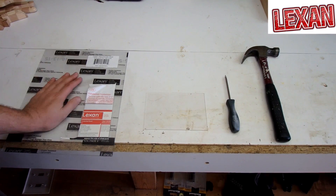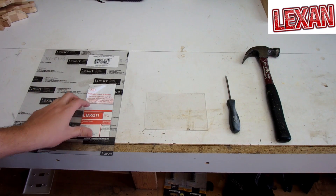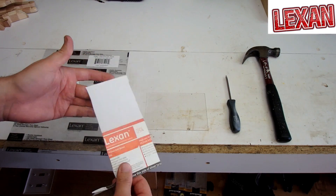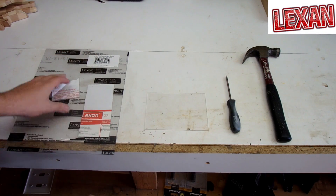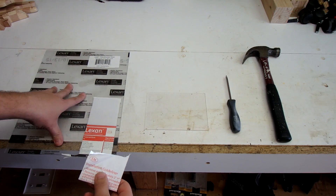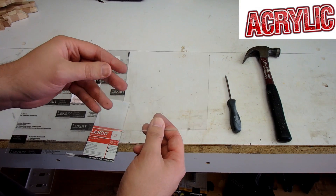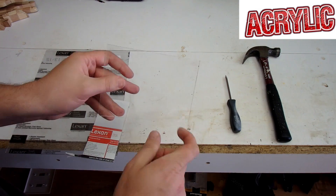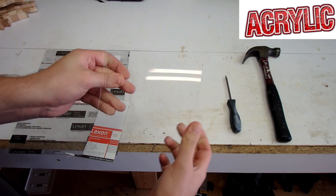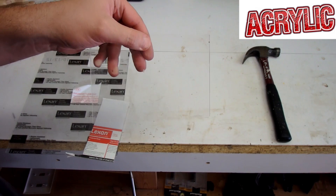I just got back home and this is the piece of Lexan we just bought at Home Depot. After doing a little bit of digging, I found another piece of Lexan from a previous project — exact same thickness as the one we just bought, so I'll keep the new one intact. This on the other hand is clear acrylic, just like what we saw in the store. Like I was telling you, it can break, so we're going to test that out today.